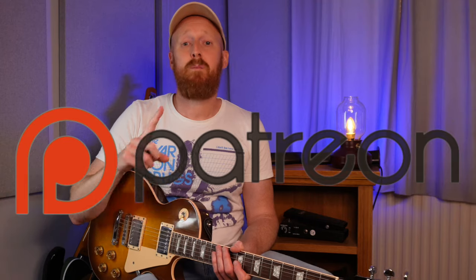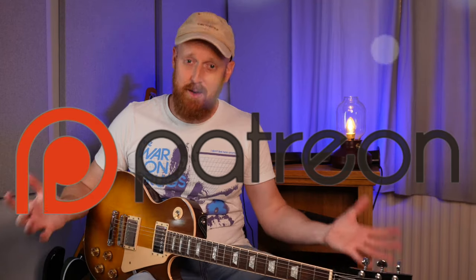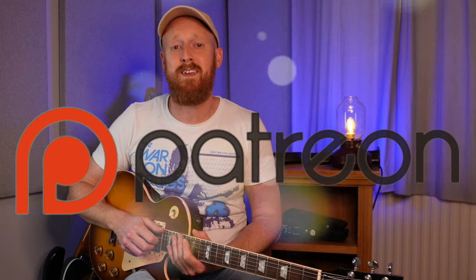By the way, all the tab for this is available on my Patreon for free — the link is in the description below. Please head over there and check it out. I'm hoping to build up a community of guitar players where we can all encourage each other to be the best we can be. Anyway, on to the final lick of this video.